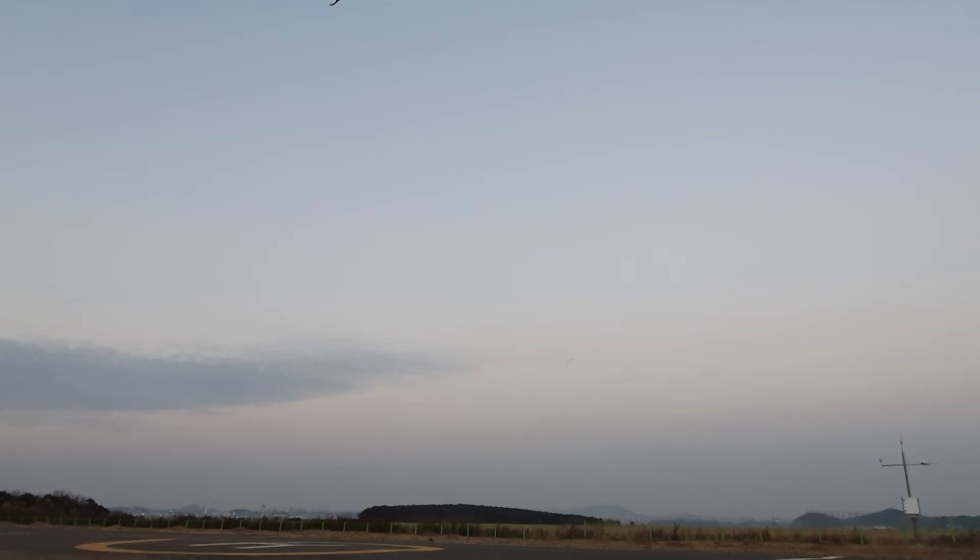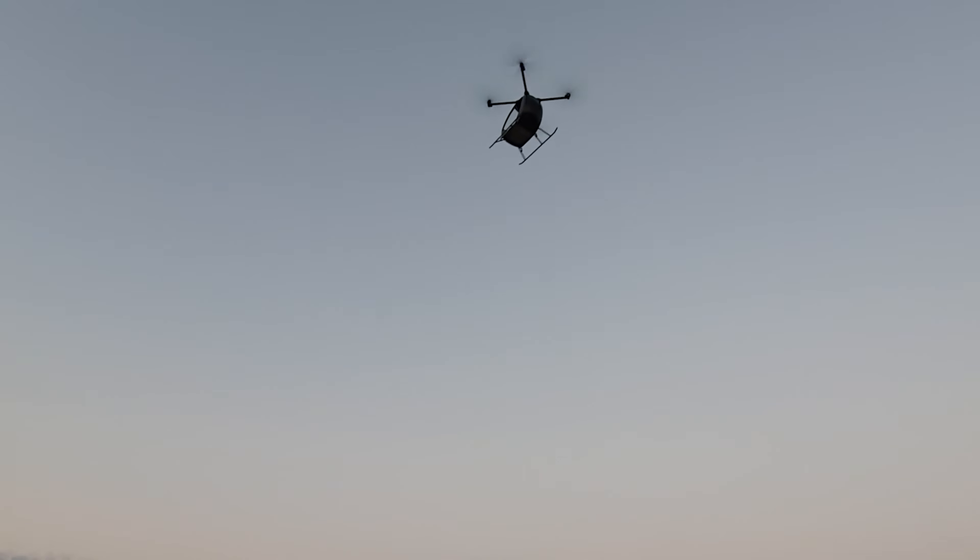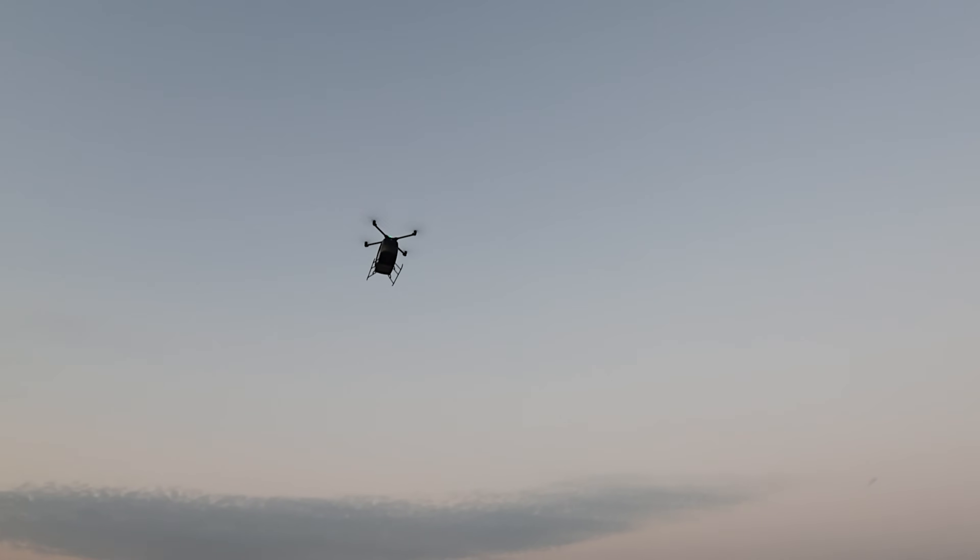This clip might look easy — just a smooth takeoff — but reaching this moment took countless sleepless nights, breakdowns, and sheer determination. This isn't just a drone; it's VS-200, a manned aircraft I built with my own hands.